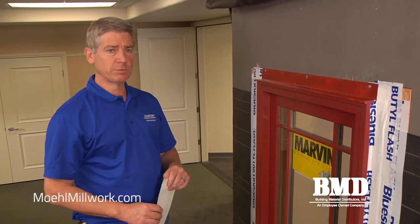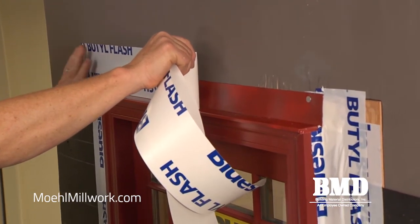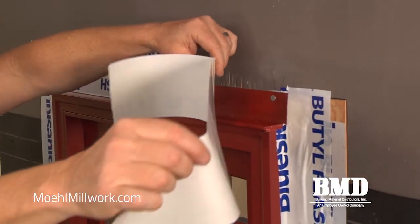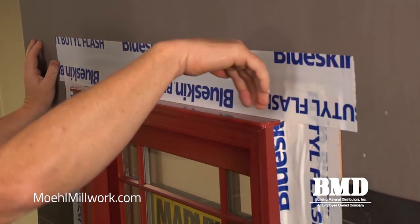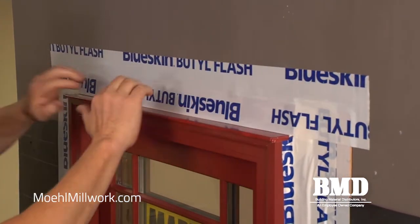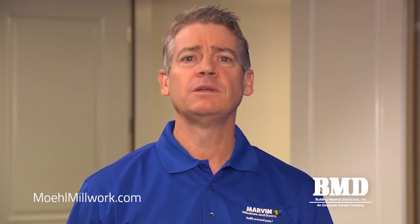Our final step in counter flashing the window is to apply one last piece of four inch flexible flashing over the top of the rigid flashing we just installed. After the opening has been properly prepared, the installation of a new nail fin window is very similar between new construction and replacement.